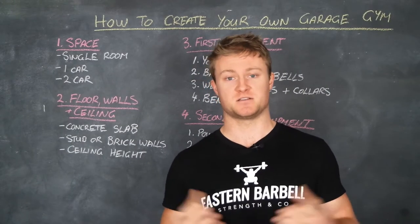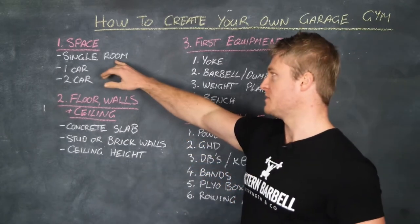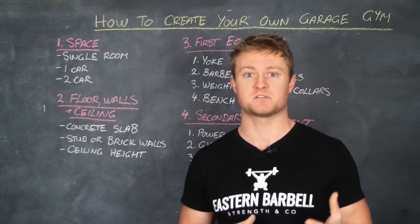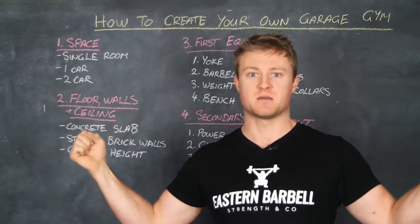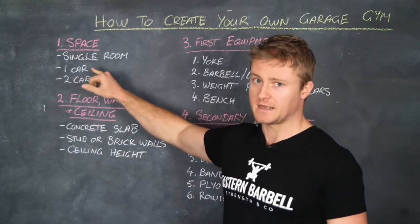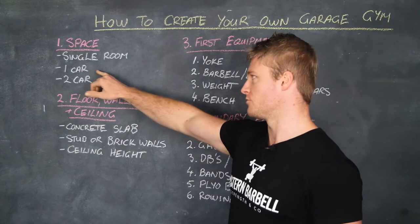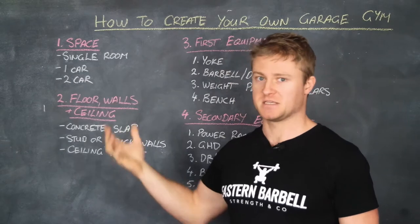The first thing you're going to have to consider is the space you have available. There are three main areas people have available to set up a gym in. The first would be a single or spare room — equipment needs to be efficient on space. The next would be a single car garage, and then obviously a two car garage, where you've got plenty of room. With a single car garage you're looking to save a bit more space as well, but you've got more room than just a single room in the house.